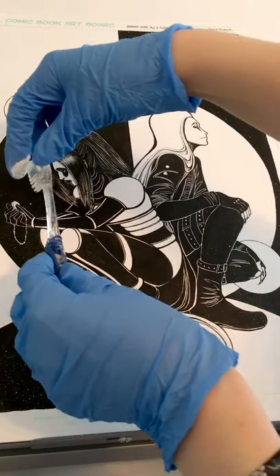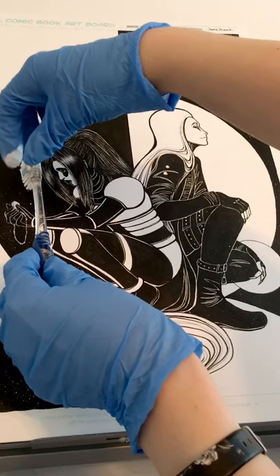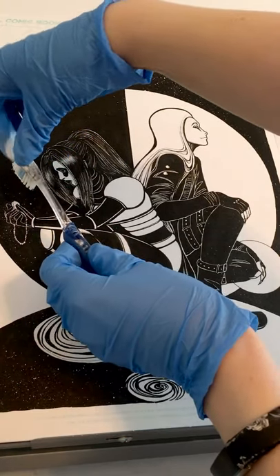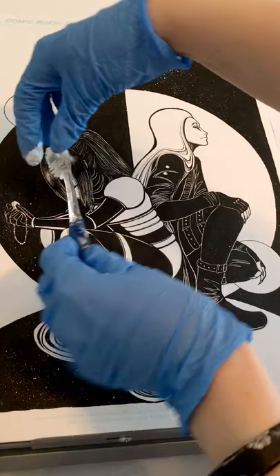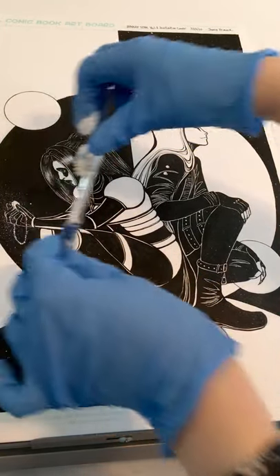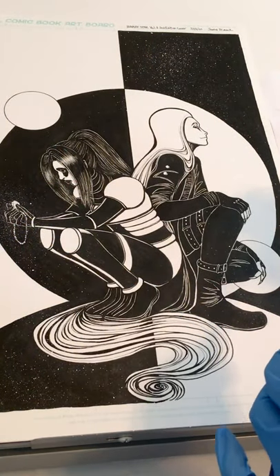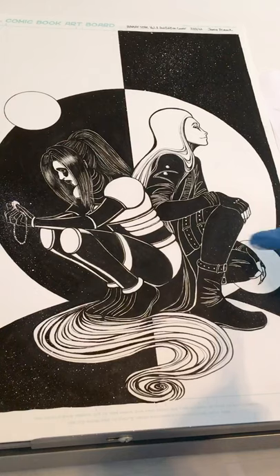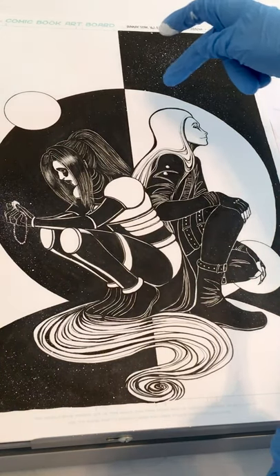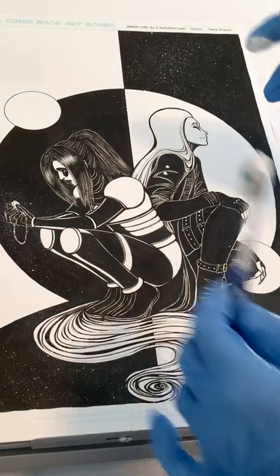I want this necklace to be glowing so we're going to start focusing on that. The truth is I don't have a huge game plan when I do this — I know it looks like I do, but I'm just really good at faking it. I know I want that to glow, and maybe around here, but beyond that I'm kind of winging it.